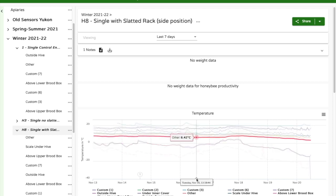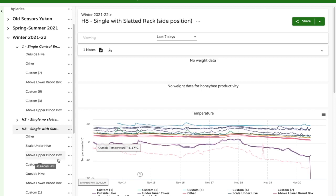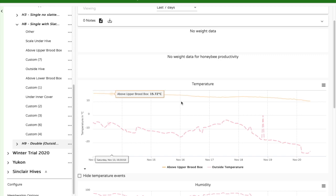Not noticing a lot of dead bees at the entrance or on the front tells me this cold snap has had minor impact. Hopefully this helps and I'll keep giving updates. I also have one double colony with a single temperature sensor on top of the top box — my gut feel is the cluster is lower in the colony and hasn't made its way up yet. It's a double with lots of honey so I'm not too worried about that one.